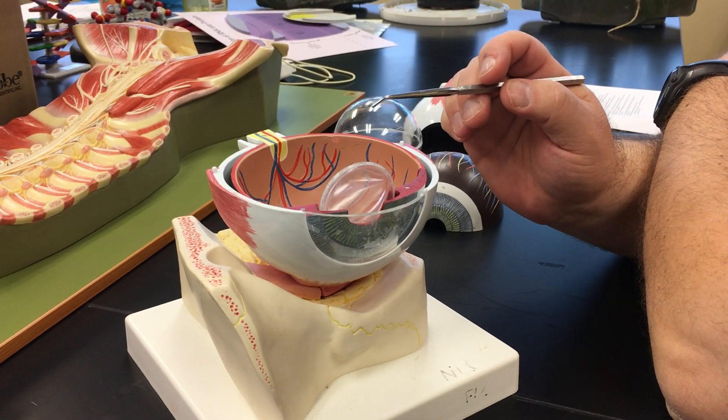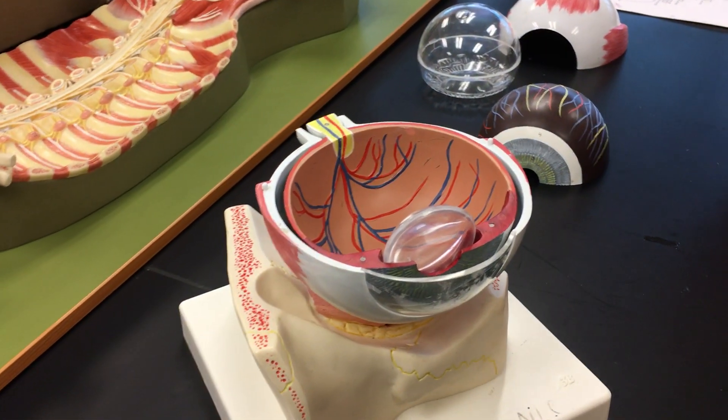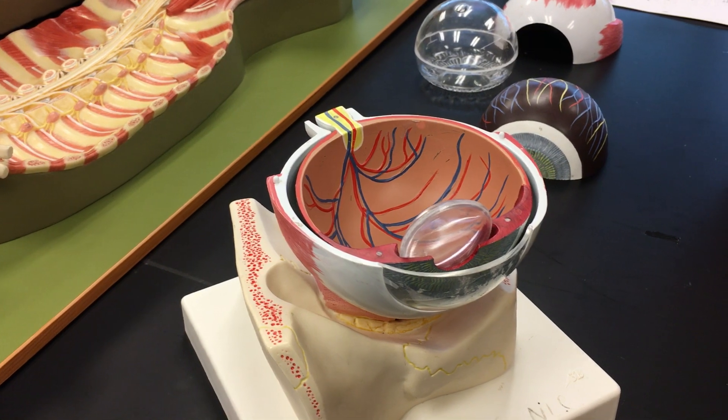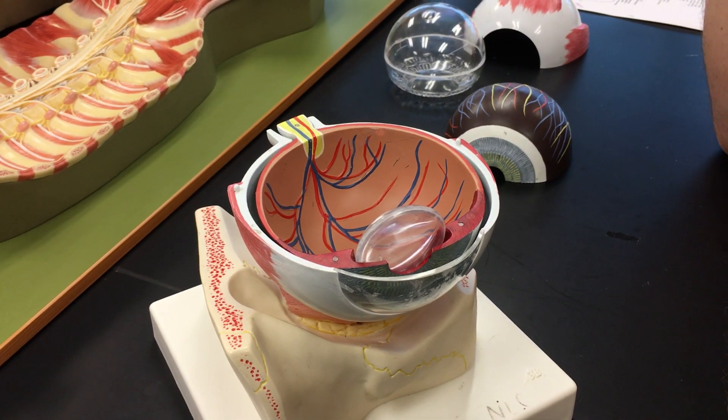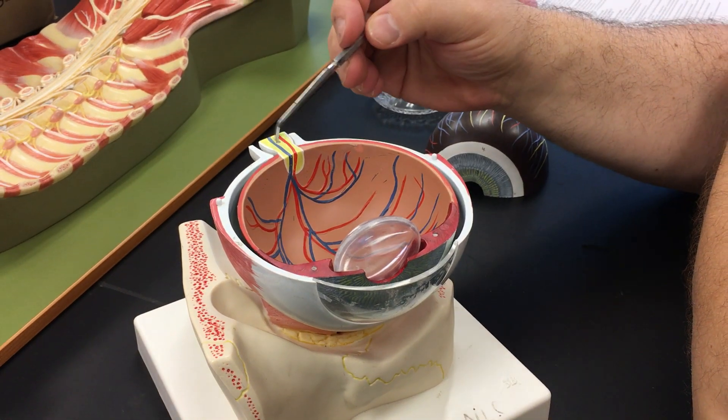Now we'll discuss in detail the neural tunic. The neural tunic is basically the nervous layer of the eyeball and its job is to actually collect the visual stimuli — the light rays in effect — and channel them through this structure, the optic nerve.